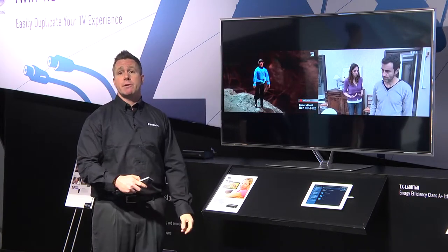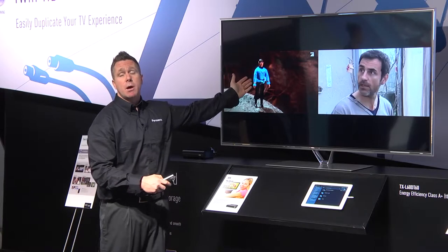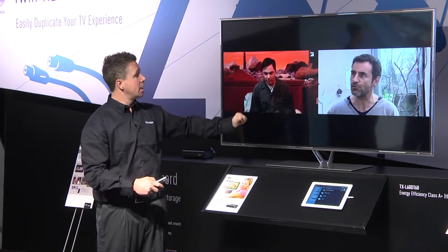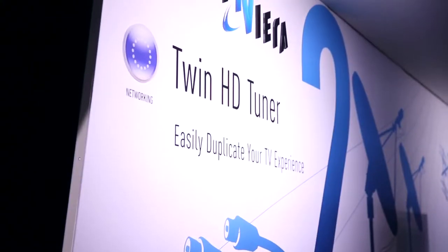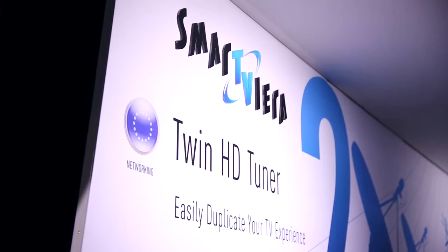You can also record two programs at the same time. So I could be recording this program here, and also be recording this other program here simultaneously, utilizing the two tuner functionality.